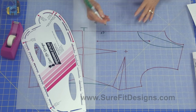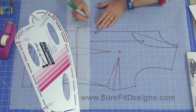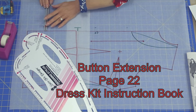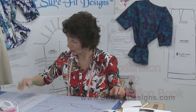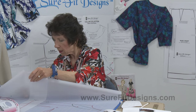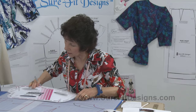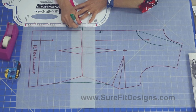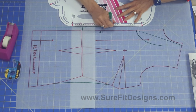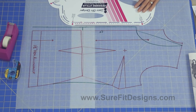The blouse needs to button up, so it needs a button extension. Instructions for adding a button extension are on page 22 of the instruction book alongside adding facings. I've added three-quarters of an inch beyond center front — this is now the button extension — so you can button your blouse up, taking that extension out from the curvature of the neckline.